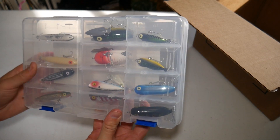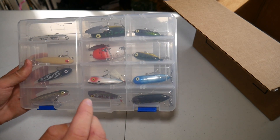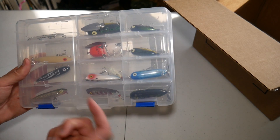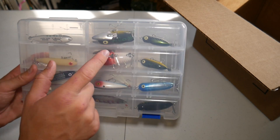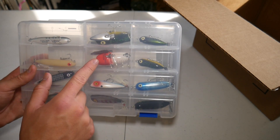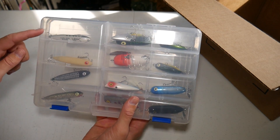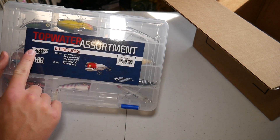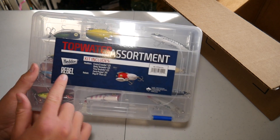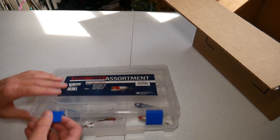I ended up getting two tiny Heddon torpedoes, two baby torpedoes, two Popper Pluses, two Heddon crazy crawlers — this definitely looks like a pretty interesting lure I've never used before — and then four Heddon Zara puppies which are basically smaller spook lures. So I got some Heddon lures and some Rebel lures in this little kit, and it's just an amazing deal at 15 bucks.